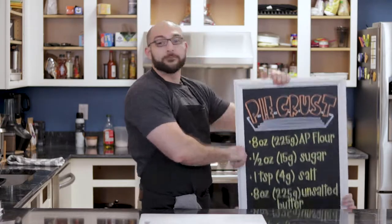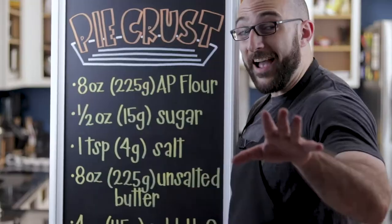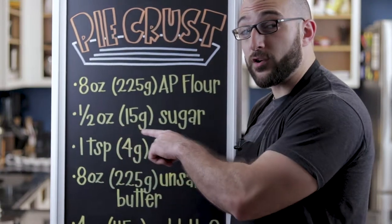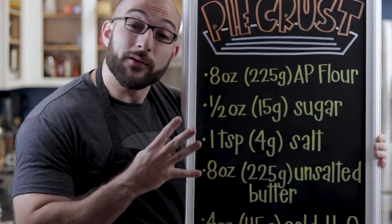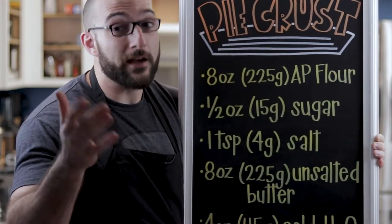So what exactly are we gonna need? Eight ounces of all-purpose flour, 225 grams. A half ounce — 15 grams of sugar. One teaspoon, four grams of kosher salt. If you're using table salt, cut the volume in half, so half a teaspoon.